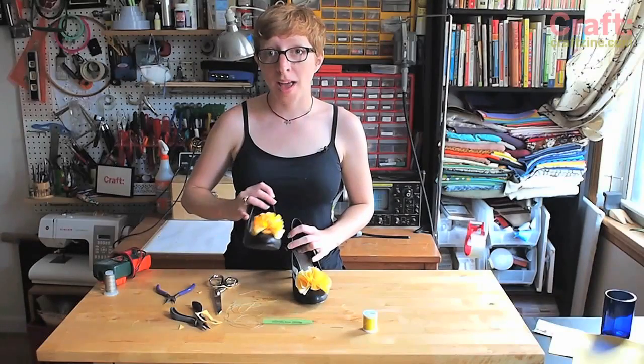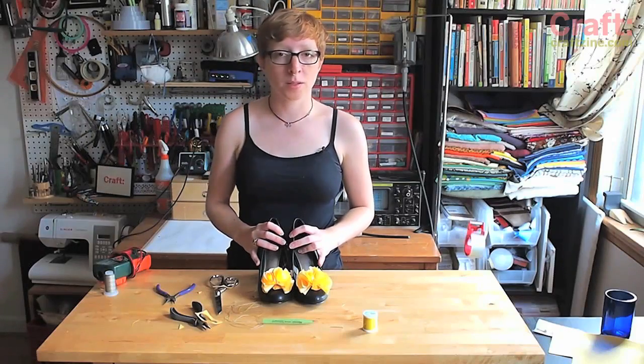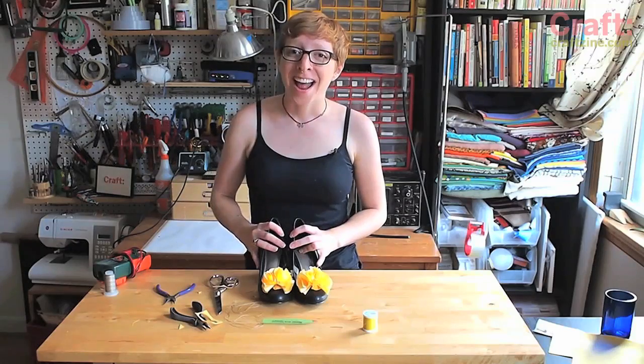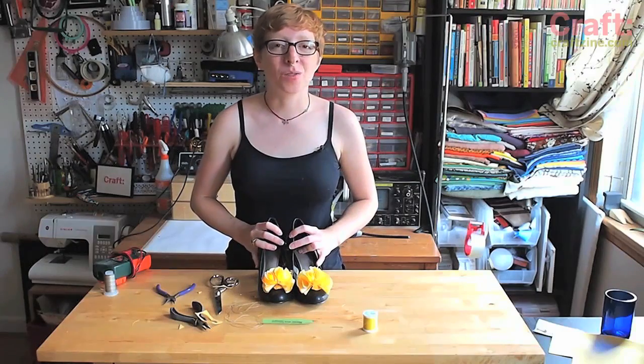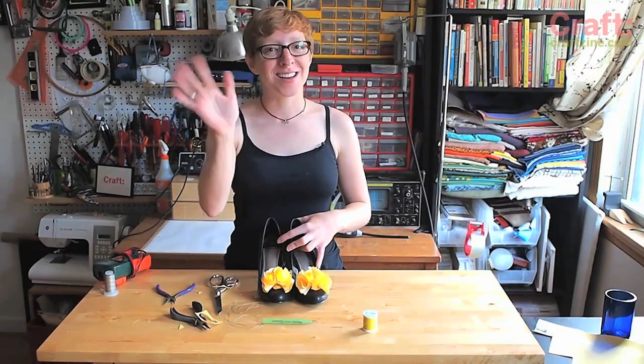So now I've got a pair of LED shoe clips. These can be great if you want your bridesmaids to all look the same but be able to wear shoes they already own. You'll definitely get noticed at a party and they could even help you find your way in a dark parking lot. I hope you enjoyed the tutorial — if you make a pair of LED shoe clips, I want to see them, so post a picture in the craft Flickr pool and I'll see you next time.